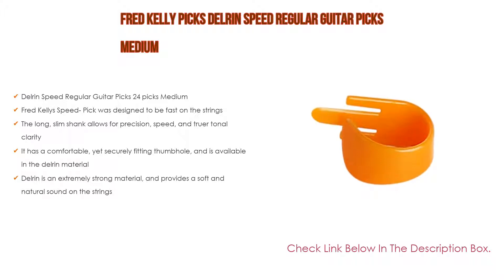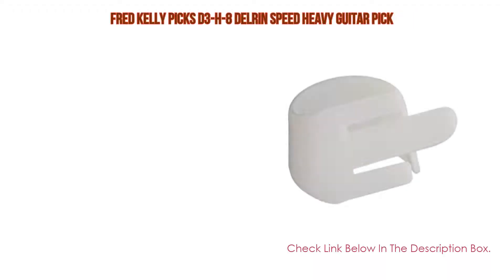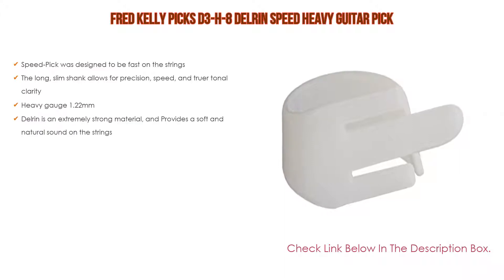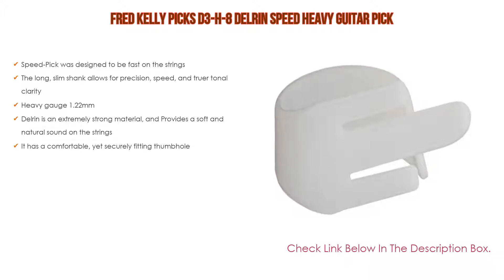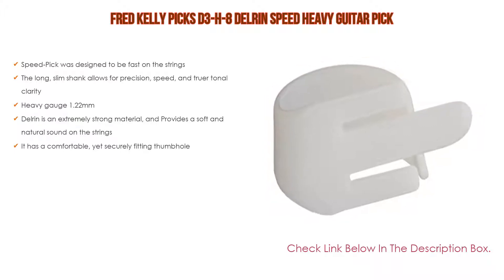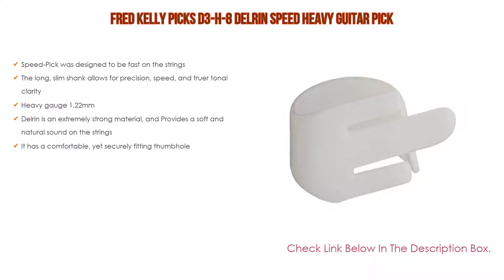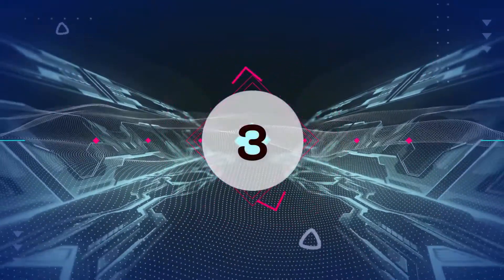Number four: the Fred Kelly Picks D3-H8 Delrin Speed Heavy guitar pick comes in at number four on our list. The speed pick was designed to be fast on the strings, and the long slim shank allows for precision speed and truer tonal clarity. It features a heavy gauge of 1.22 millimeters. Delrin is an extremely strong material and provides a soft and natural sound on the strings. It also has a comfortable yet securely fitting thumb hole.